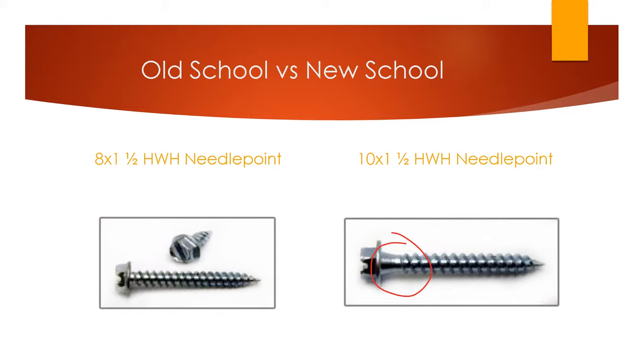So what we came up with was a number 10 screw — the one you see on your right — which ended up being stronger than the number 8s. We also added a fillet, which is that smooth funnel shape circled on the right. The fillet sits under the head, giving it more thickness right underneath where a lot of the weight from the gutters lands, and also provides stability and strength.